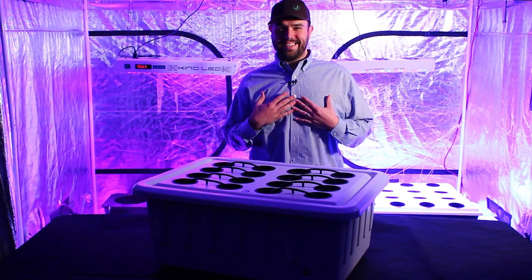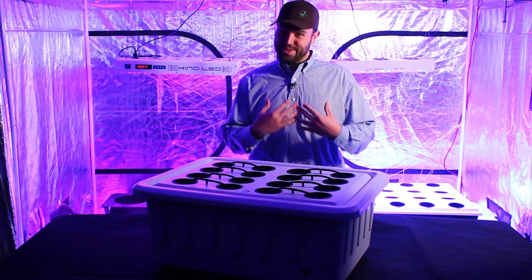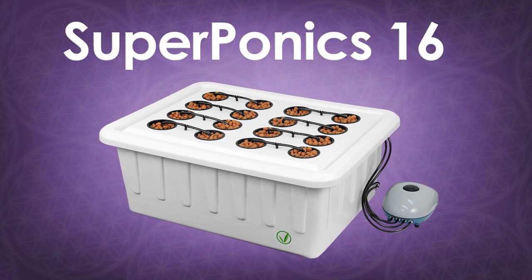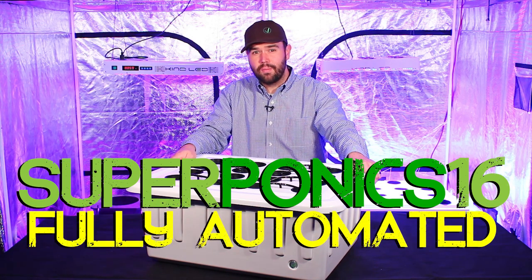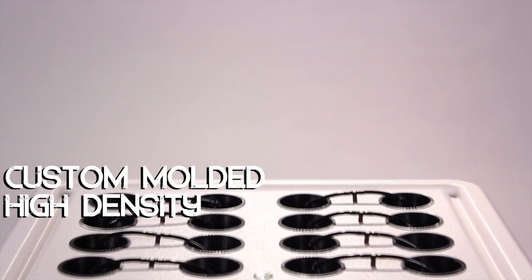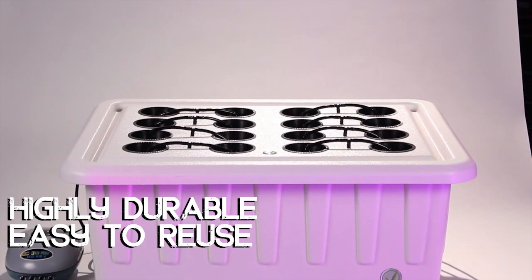Hello, my name is Dylan, and I'm here to tell you all about the Superponic 16. The Superponic 16 is a fully automated hydroponic system that will allow you to take up to 16 plants from seed all the way to harvest. The Superponic 16 includes a custom molded UV-stable white plastic lid and reservoir for easy cleaning and durability.